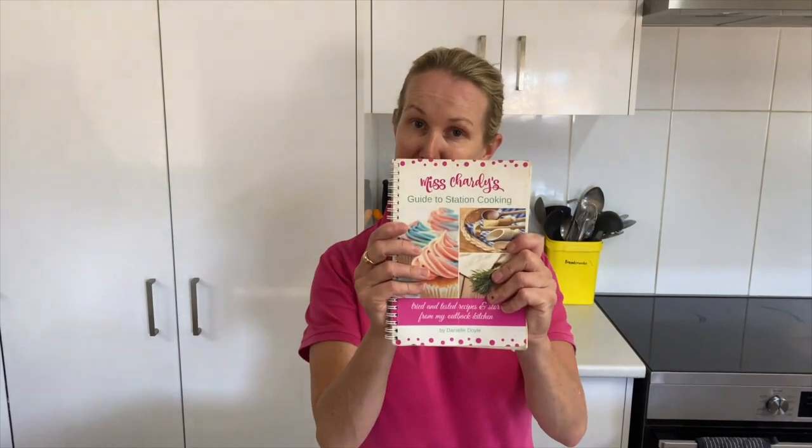Thanks so much for watching. I'd love it if you could like my video and hit subscribe below. If you'd like a copy of my cookbook, Miss Shadi's Guide to Station Cooking, you can find it at missshadi.com.